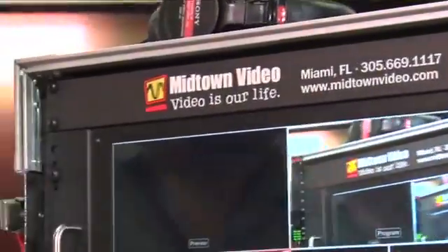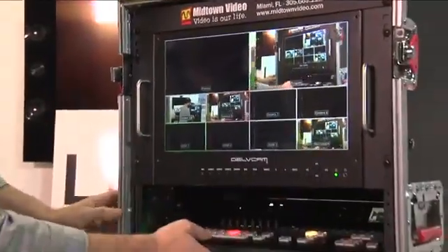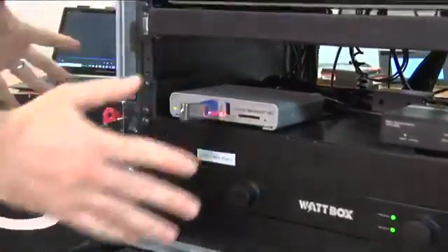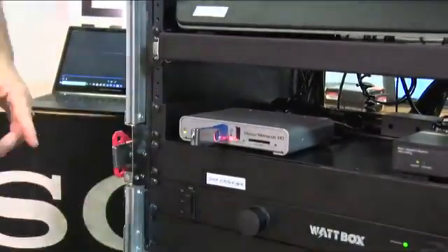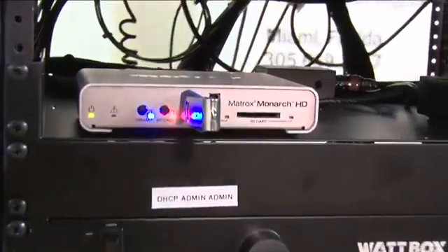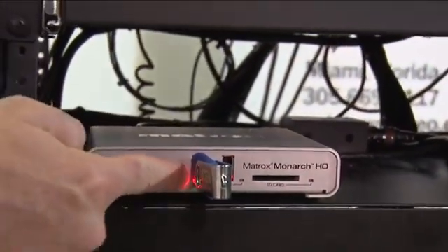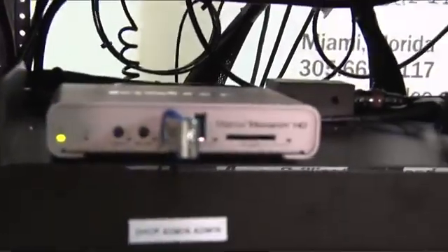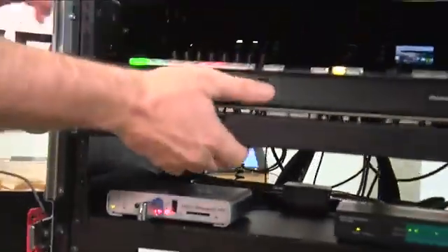This is the Matrox Monarch HD. Come over on this side and you'll see a blue blinking flashing light — that means we're streaming. When I hit the record button, you get a red blinking flashing light — that means we're recording. So now we are fully utilizing our streaming and recording flight pack with multiple cameras on SDI.